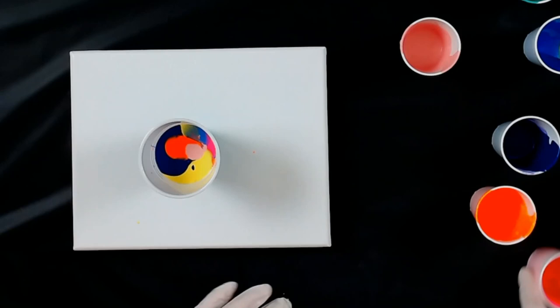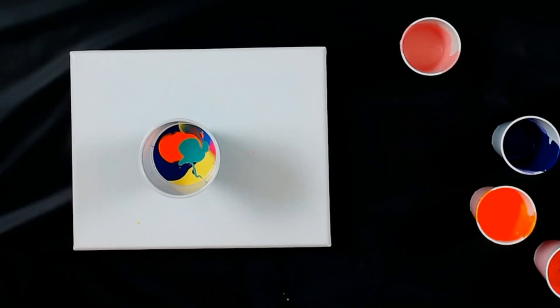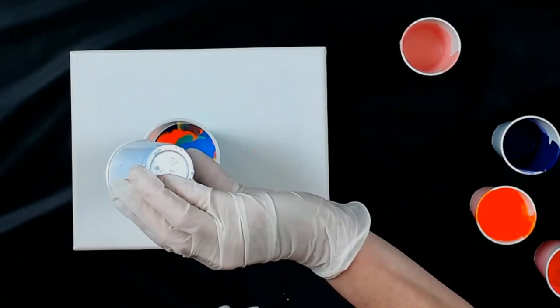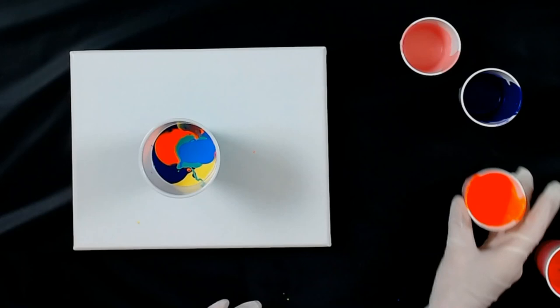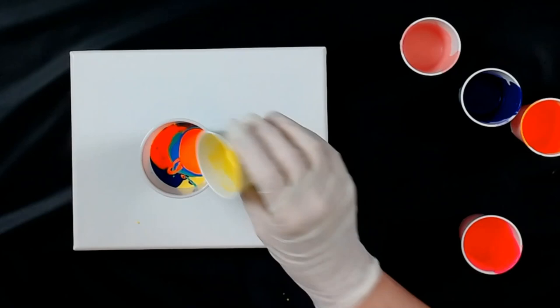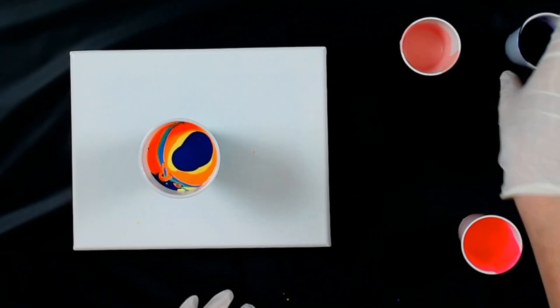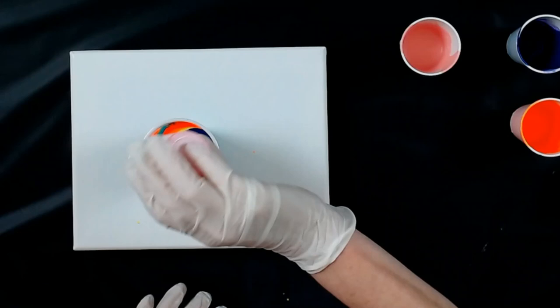So now we can go back around again. We'll finish off the green, cobalt blue, go in with the orange, go in with the yellow, the rest of the purple, the rest of the neon pink, and then the Persian red.